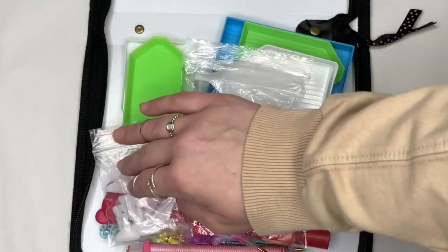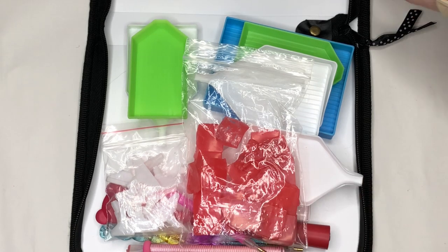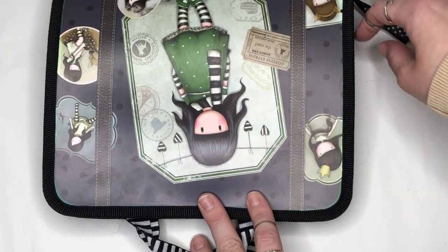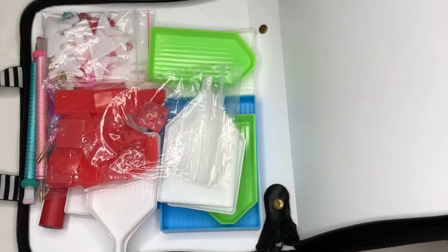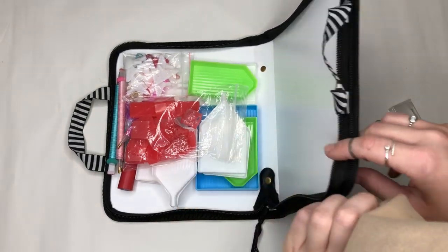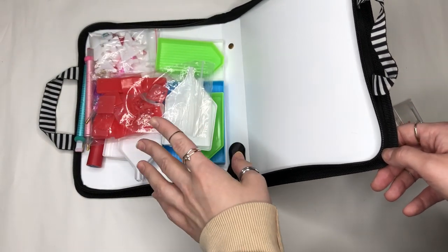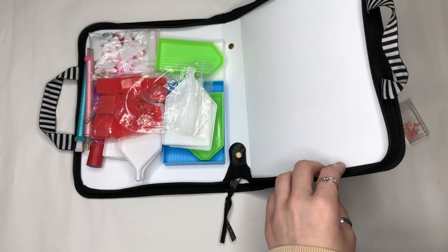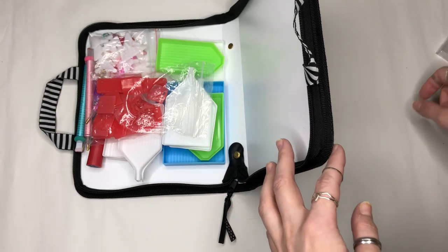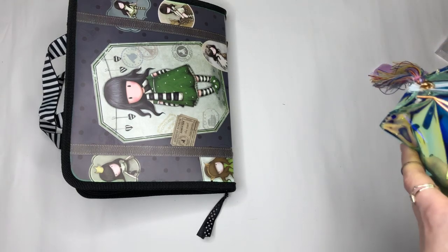I would recommend popping your trays into a flat storage case so they don't bulge. I've just got them in a gorgeous Santoro bag from a writing set I got for £1.99. That is all you need to get going: your tray, your mold, preferably some tweezers — Elizabeth has also included scissors which will make life easy — and then you grow from there. If it becomes something you're enthusiastic about, you'll probably be heading for the pens with charms, the magnets, and the washi tape.